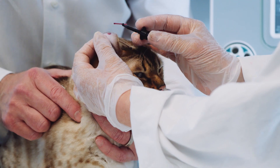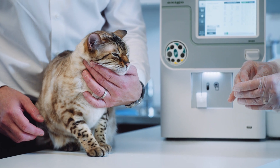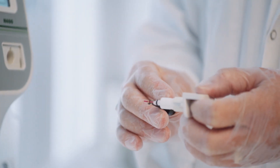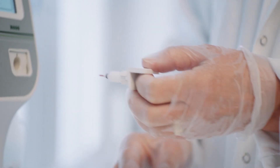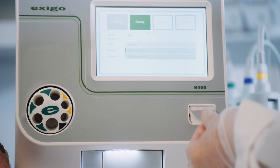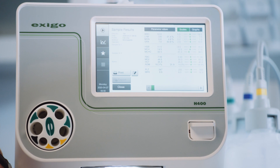Exego H400 is the only analyzer available today to offer its unique feature, the micro-pipet adapter, MPA, where you introduce a small drop of capillary blood directly into the analyzer. This means an entire CBC plus three-part differential from just 20 microliters of blood.